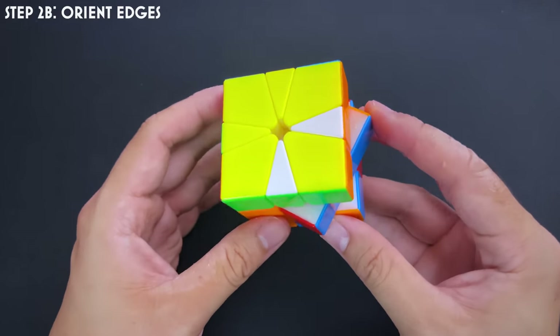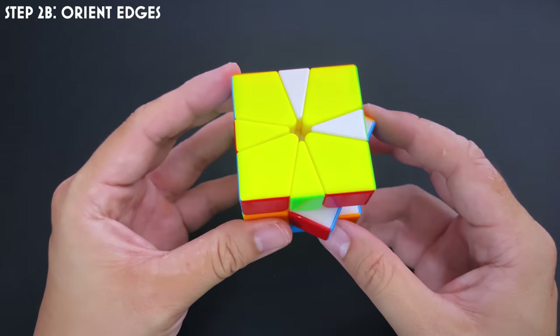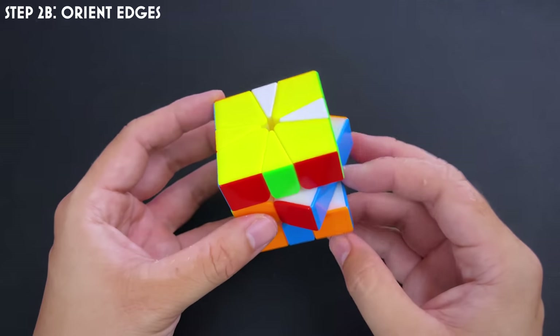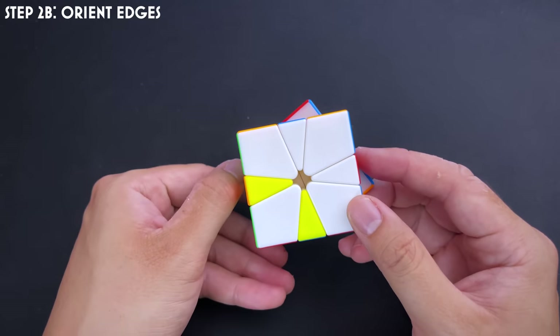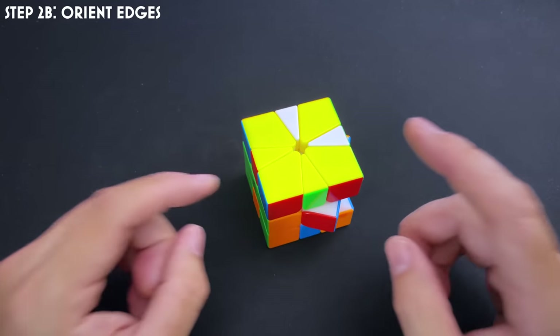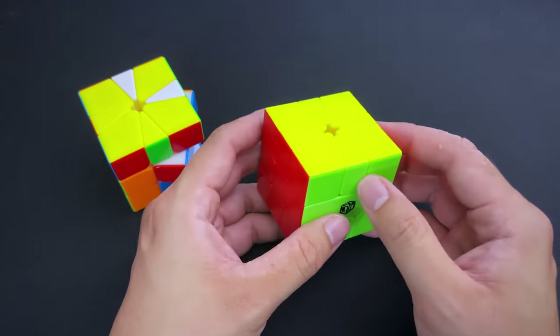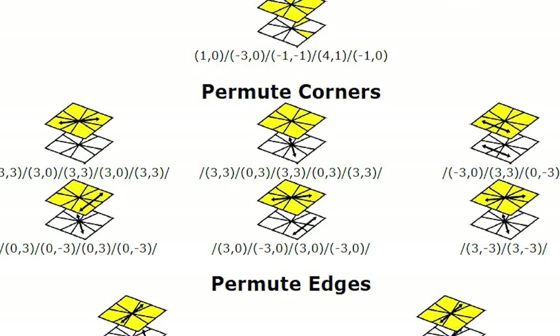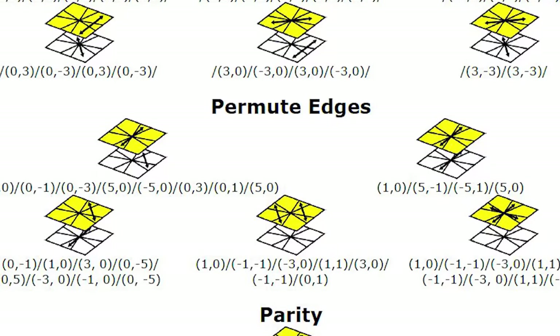Step 2B is EO — edge orientation. We want all yellow edges at the top and white edges at the bottom. This is much harder to do intuitively, and we've reached the point where you need to learn algorithms. To learn algorithms, you need to learn Square One notation, which is very, very weird. Instead of R's, U's, and D's, there are numbers, brackets, and slashes everywhere.